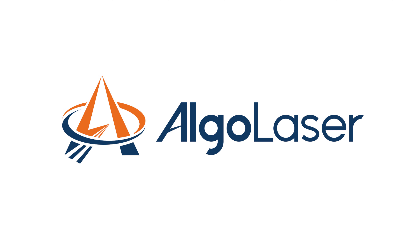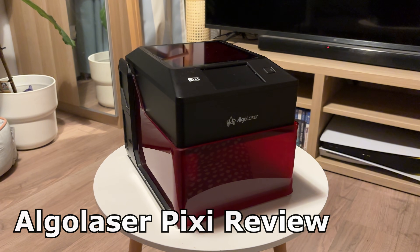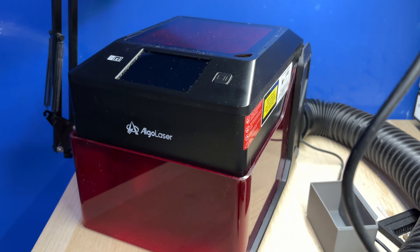This video was sponsored by ALGOLASER. This is the ALGOLASER PIXI, a super compact, all-in-one laser engraving machine.